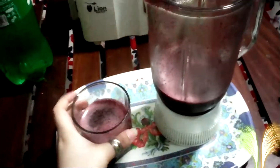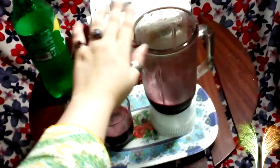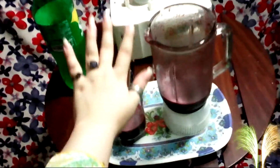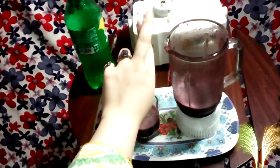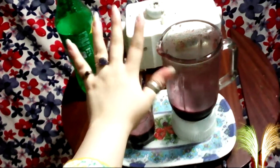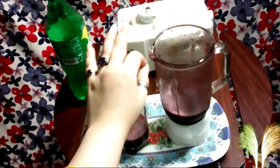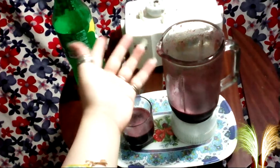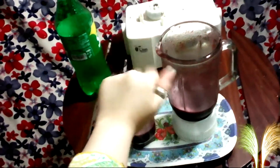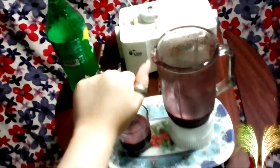In Ramadan, you can make this very delicious drink. Visit my channel for more. I hope that you will like this video. If you like this video, please like it and share it with friends and family. I hope you enjoy it. Bye-bye, take care of yourself and your family.